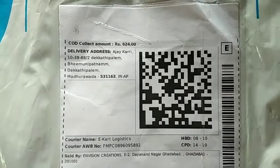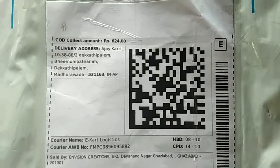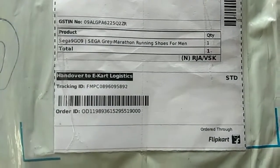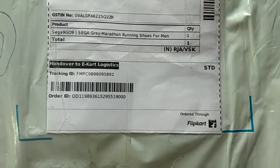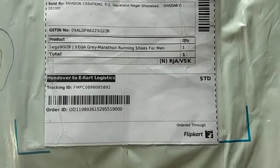Friends, Ashwa — I have a flip card for this shoe. It's an excellent shoe for runners and beginners. It's a lot of fun and budget-friendly.